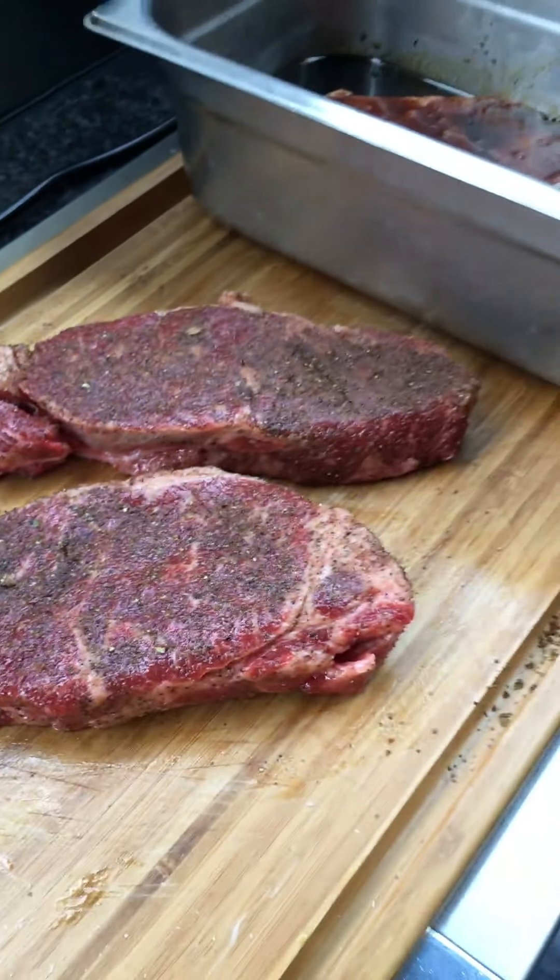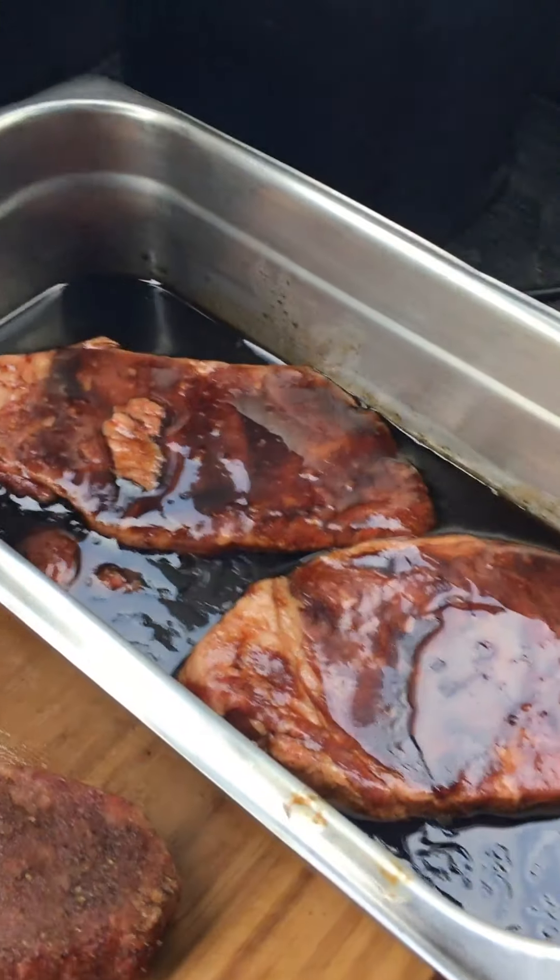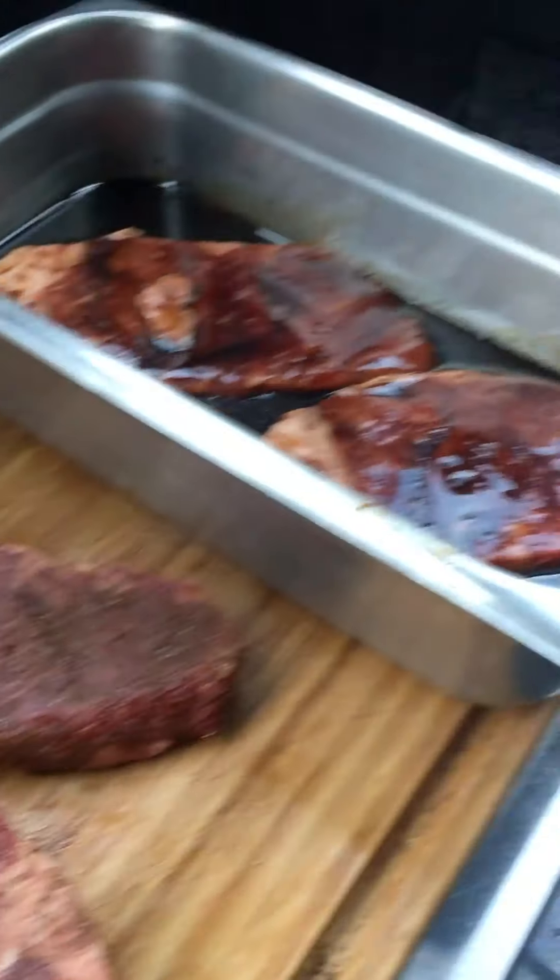We're back to grill some steak. We've got our steaks ready to go, rubbed down and marinated. Over here we've got Jeremy who's ready to grill. We've seasoned our cooking grates but since I've been talking they've dried up a little bit.